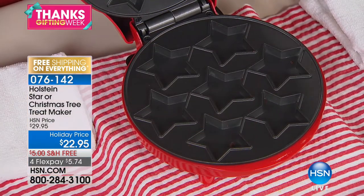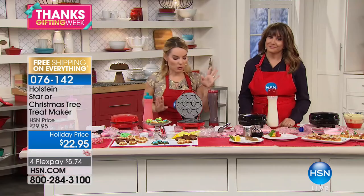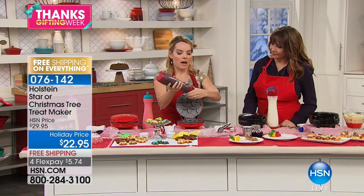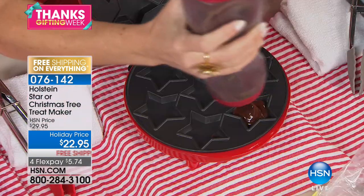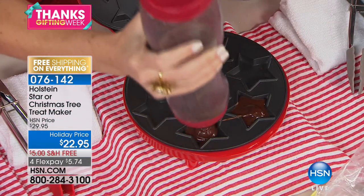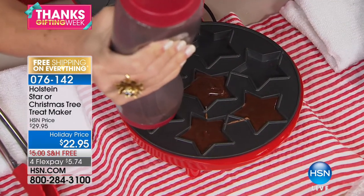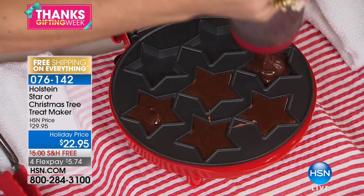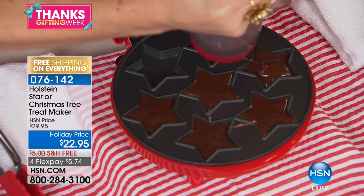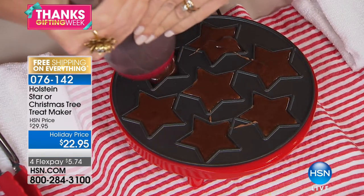You don't have to just do batters — you can do a lot more savories and fun things with this. I'm going to put my brownie batter in here and make some brownie stars. It's as easy as one, two, three. You can employ the kids, the grandkids, the grandparents — anybody can use this. It's a great family activity for when you have lots of family over for the holidays.